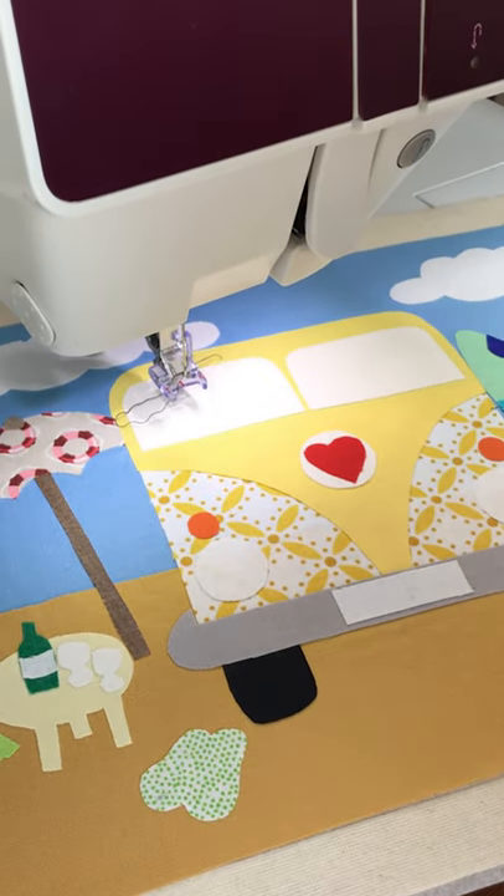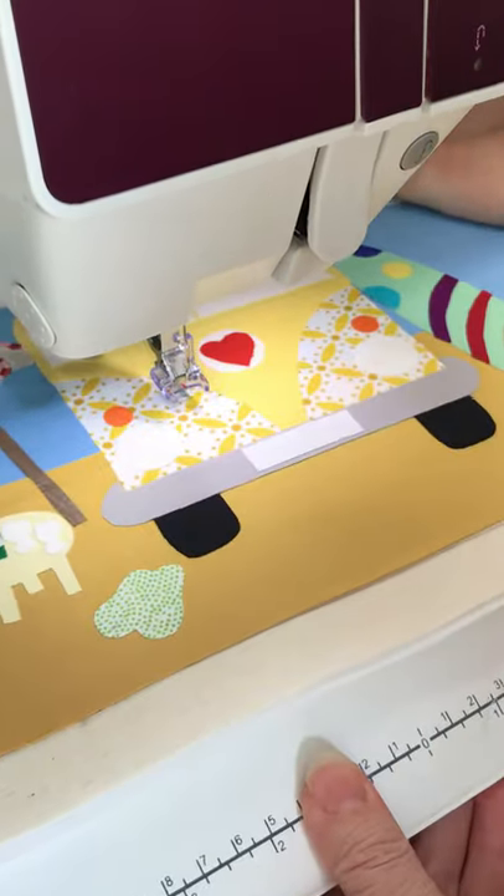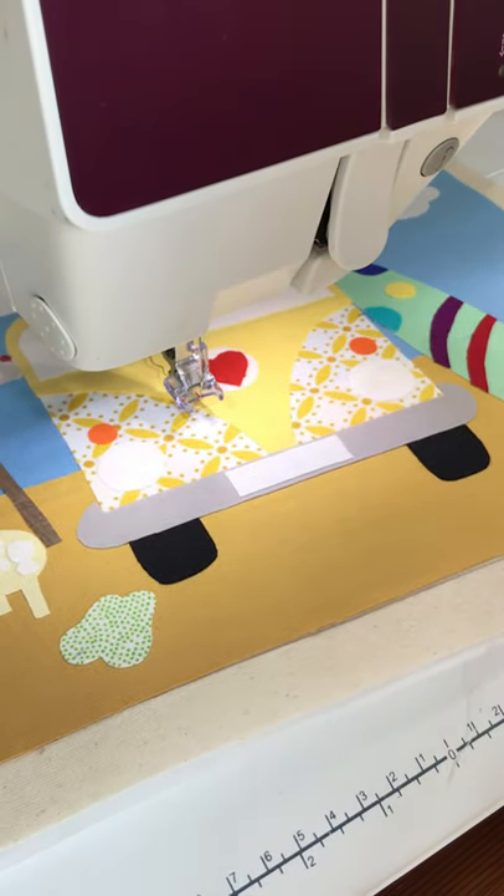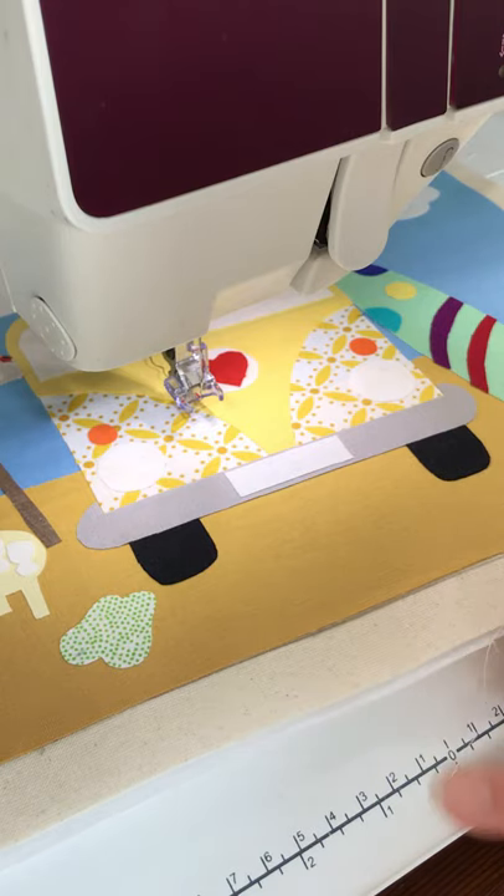I'm pulling the machine towards me so that I can work and you can see what I'm doing. The machine is all set up for free machine embroidery — feed dogs are lowered. Mine's automatic, it sets up the tension and stitch length, but if you have a manual machine you need to reduce the tension until your machine is stitching happily, and set the stitch length to zero as well.